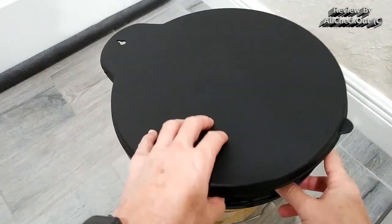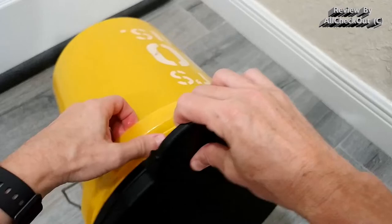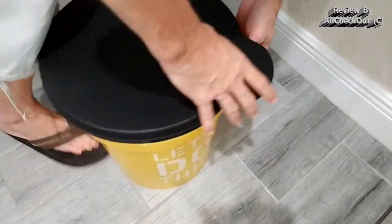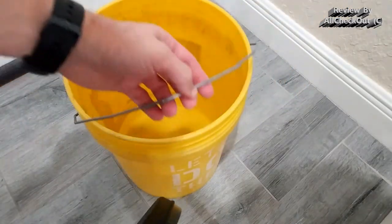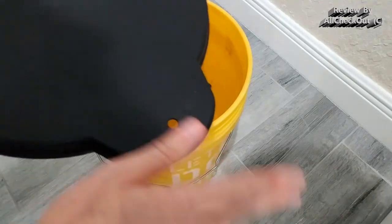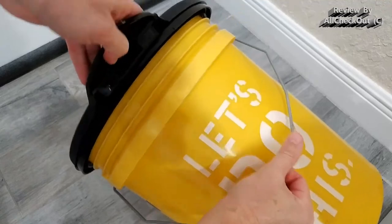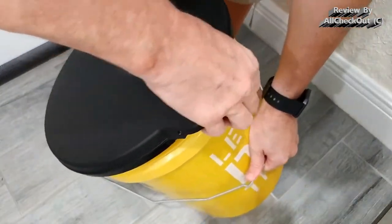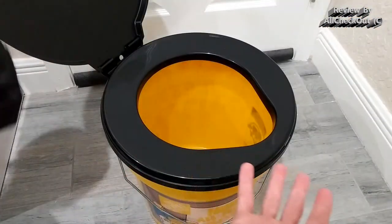If you really need to remove the seat, there's a trick: close the lid and then pull from there — that's the easiest method. It can also help to put the bucket handle down where the back of the seat is. At worst, pull down on one side and up on the other — that definitely helps.